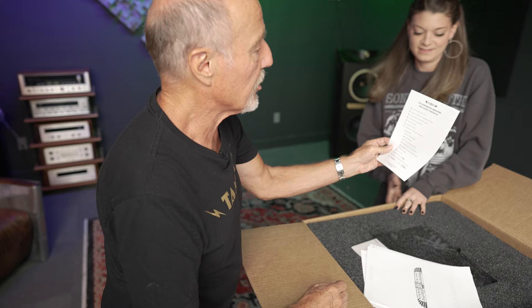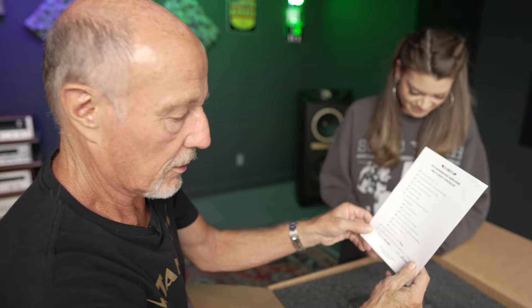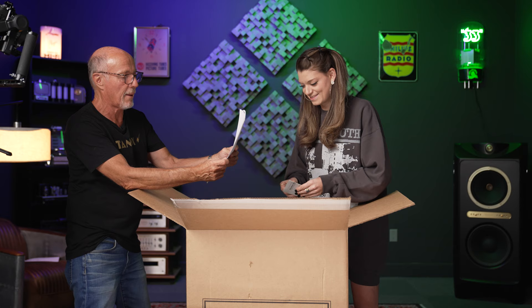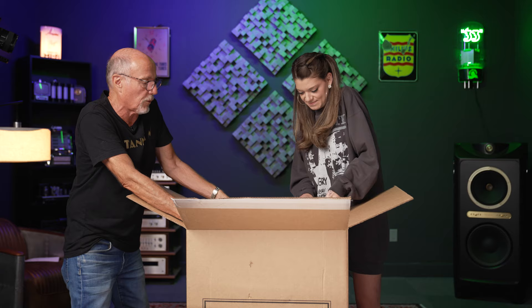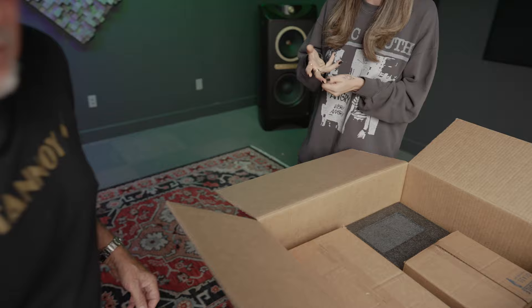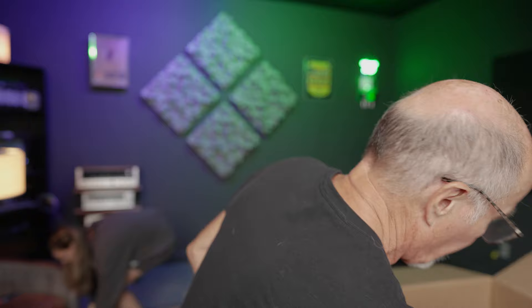Pre-flight checklist. Owner's manual, warranty card. They even give you an envelope. Spanner tool for transformer block. This thing has got a lot of options on it too. This is the very first one we've gotten, but I've been reading a lot about how it functions. I'm going to take my rings off for this — you should always take your rings and jewelry off when handling equipment because you're going to end up scratching it. I have to get on my employees about that.